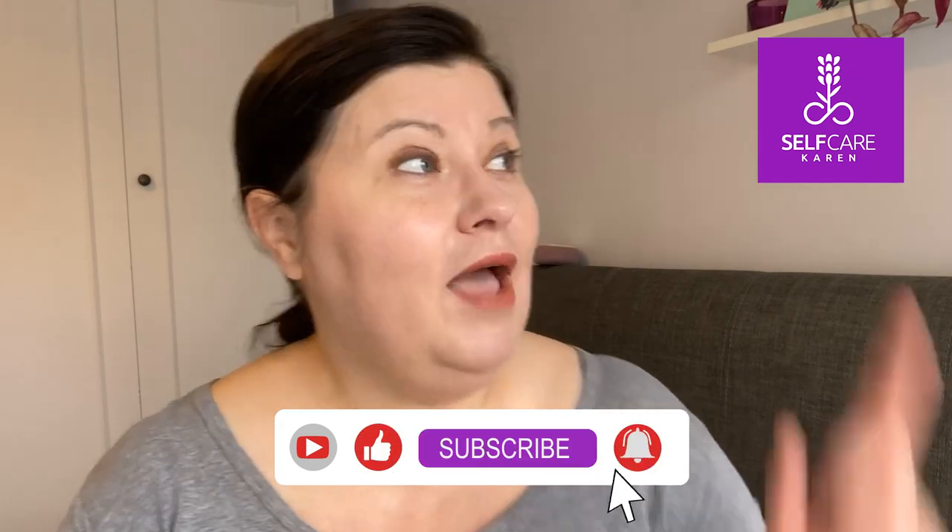If you're new to tapping, I have an intro video which I'll link up here. All you need to do is do what I do and say what I say. Start by taking a deep breath and try to relax. I want you to assume complete accountability for your own self-care and your own well-being. Remember, you can change out any of the words I say so that they better resonate with your own feelings and experiences. Let's start by tapping on the karate chop point, which is just this side of your hand here. Repeat after me.